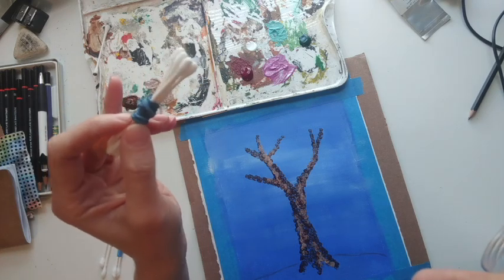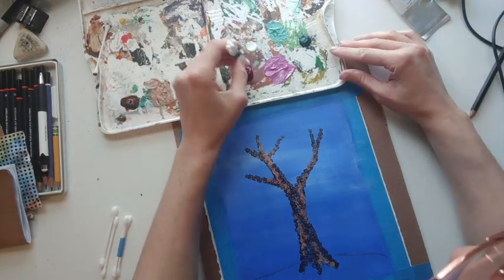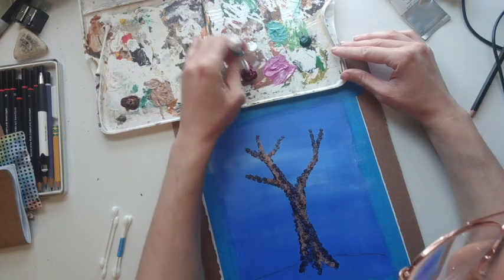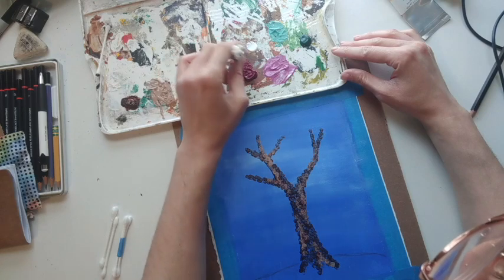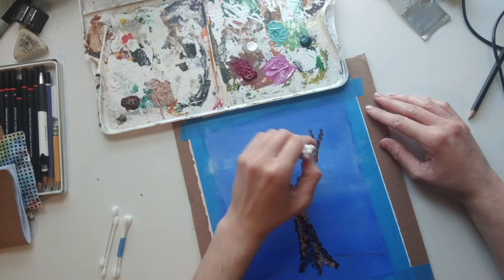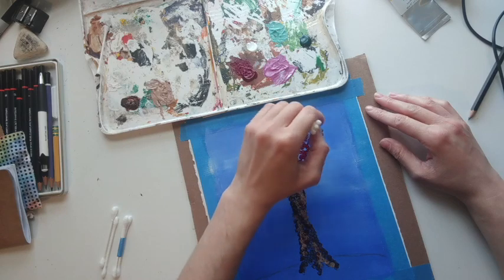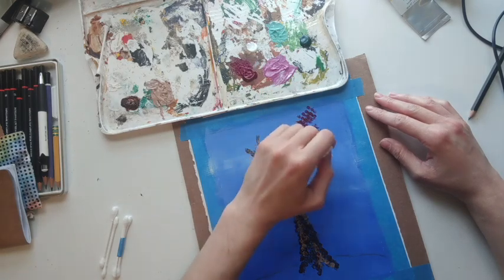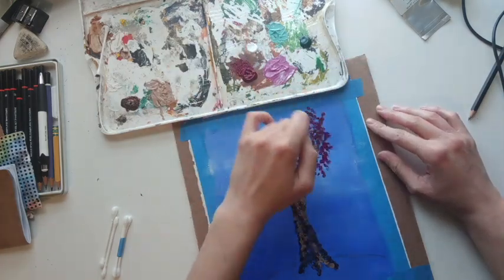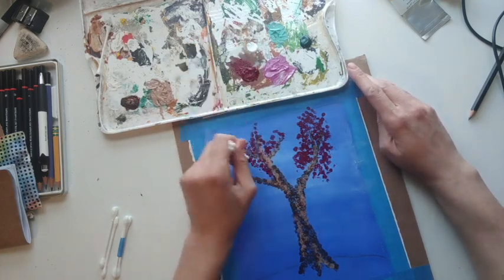You can use tape or just hold them together — however it works for you. I'm gonna dip this bundle into my darker pink and make sure I get a good amount on all of them. Then just start dabbing around the tops and outsides of my branches. I like to even overlap some of my leaves so they're intertwined with the branches.